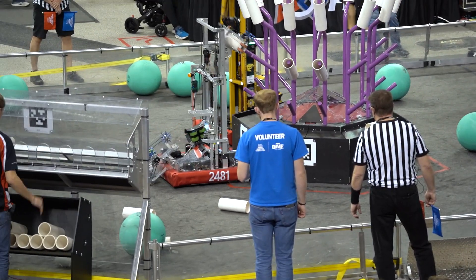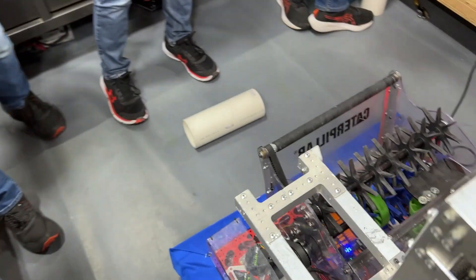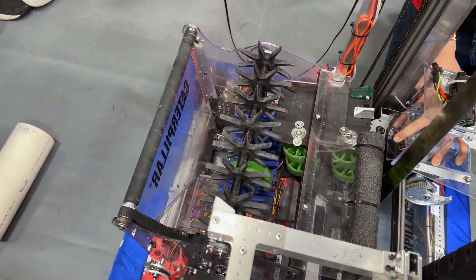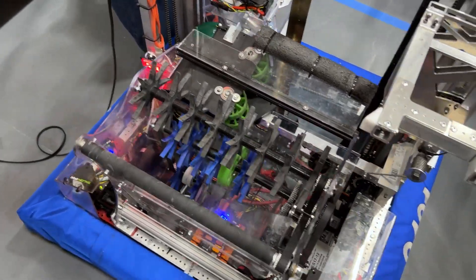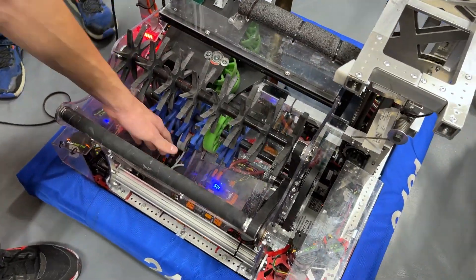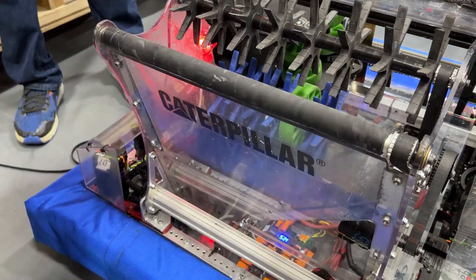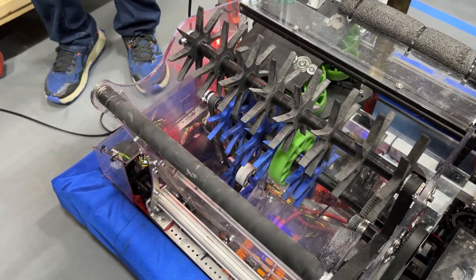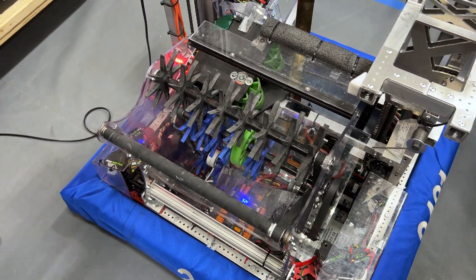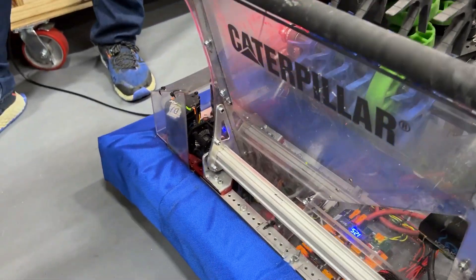Now we're going over to Caleb to talk about their intake. This year we went with a ground intake because we discovered you could roll coral almost to the reef from the human player station, meaning if you could pick up coral off the ground in any orientation, we would have significantly faster cycle times. Everything is run off of one motor, meaning we have no vertical rollers. The way this is accomplished is through a guide wall that pushes the coral into one orientation every single time. The green wheel eliminates a dead zone and the solid bottom roller kicks the coral up when it's perpendicular to the roller.